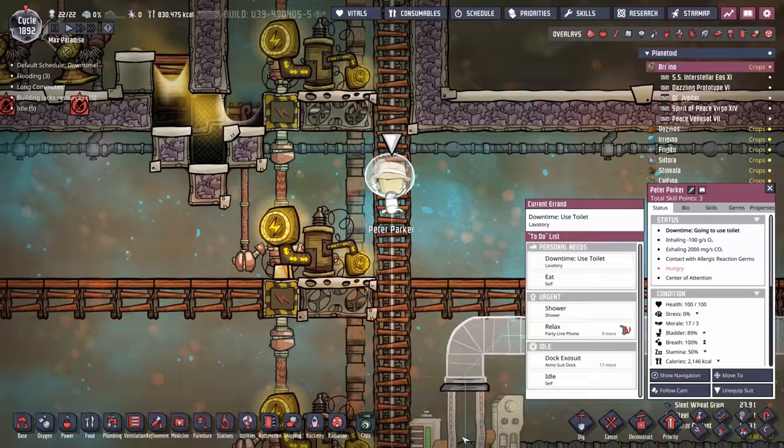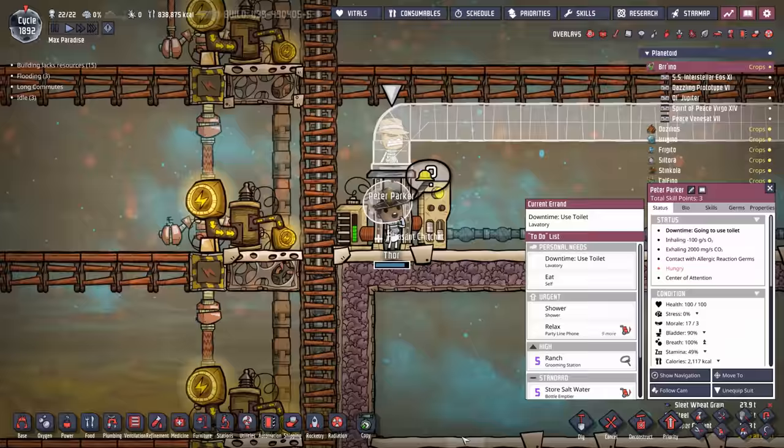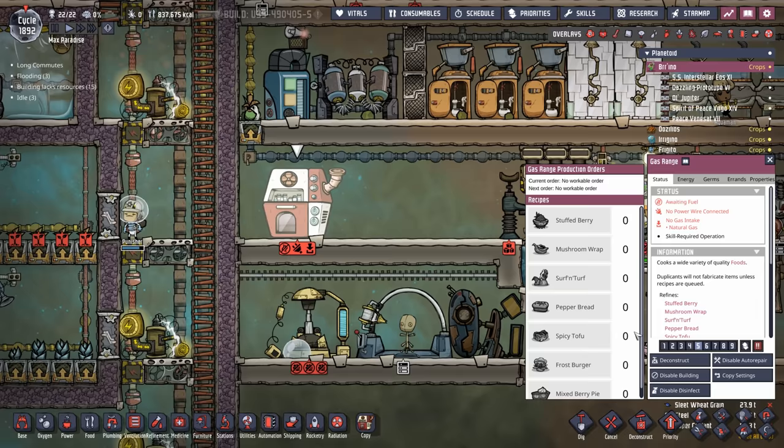Fresh out of the printing pod we managed to get ourselves a Peter Parker. This may have had something to do with me just seeing the new Spider-Man in theaters, but Peter Parker is a welcome addition and he's going to be another farmer slash rancher. In his case he's going to prioritize farming over ranching because we have plenty of ranchers, and I think it's finally time to get our dupes into some advanced foods — mixed berry pies.